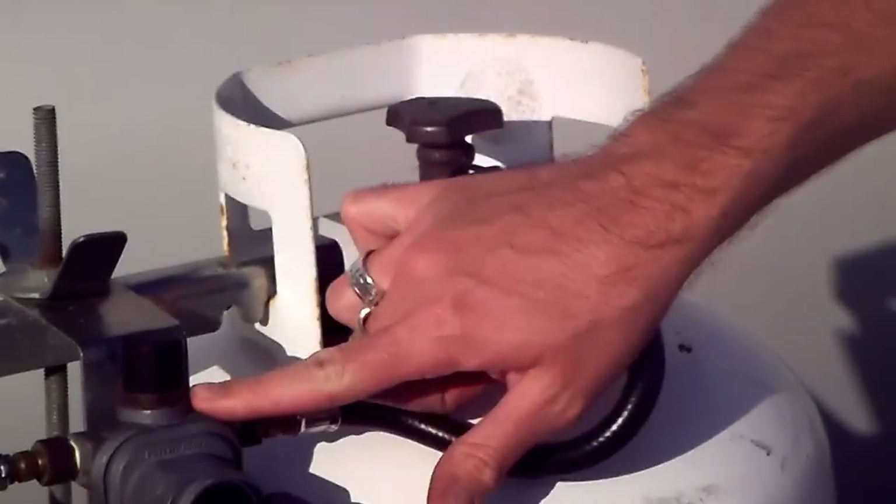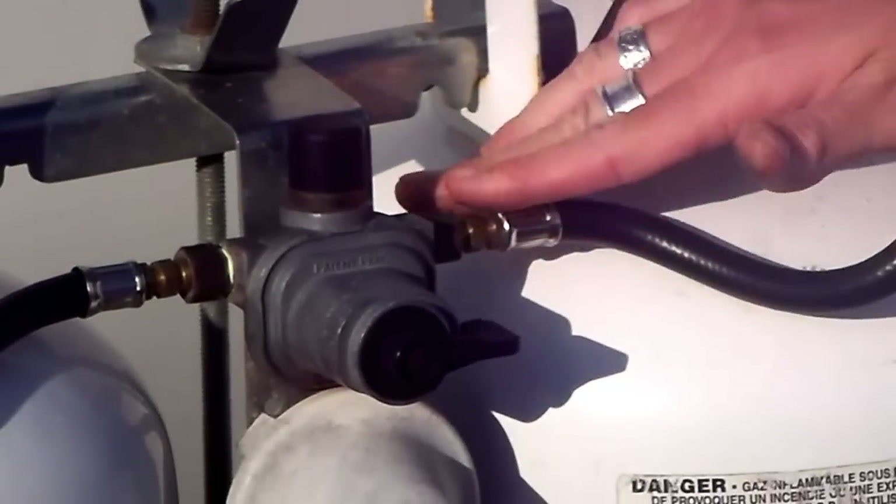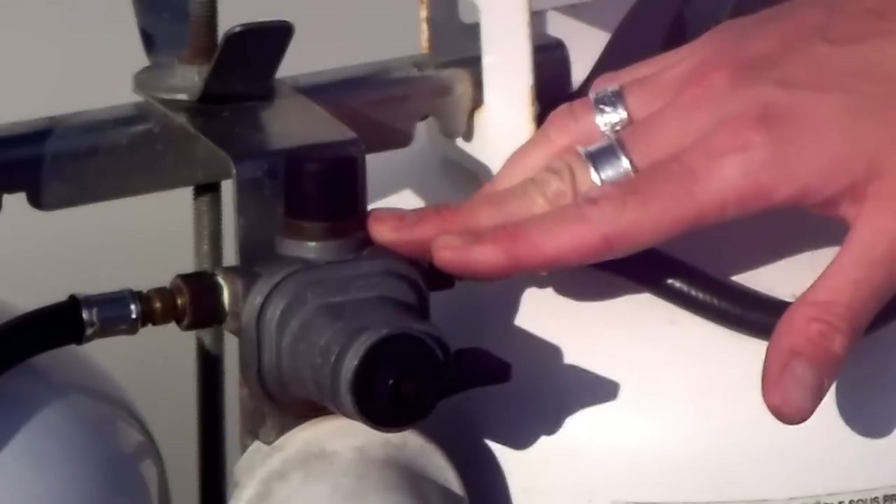So you open the bottle. If you have an indicator, it should change from red to green. Green indicates that you've got propane flow. Red indicates that you have no propane flow or you're out of propane.